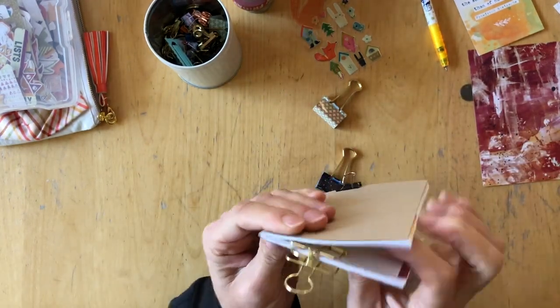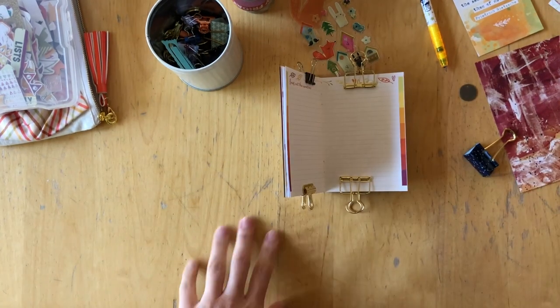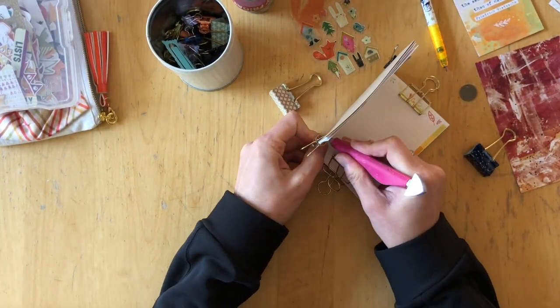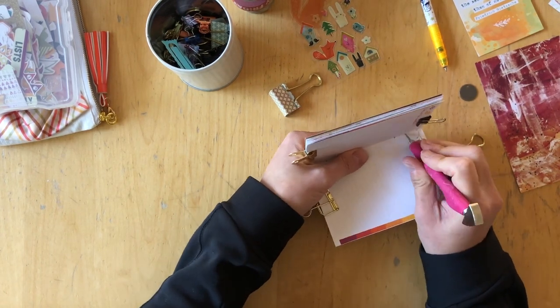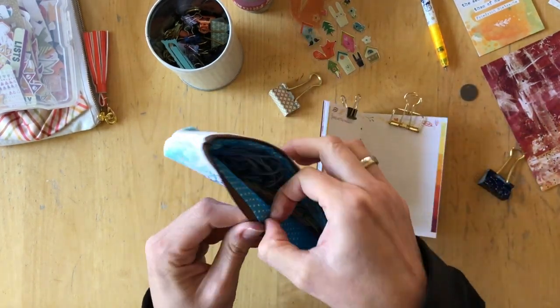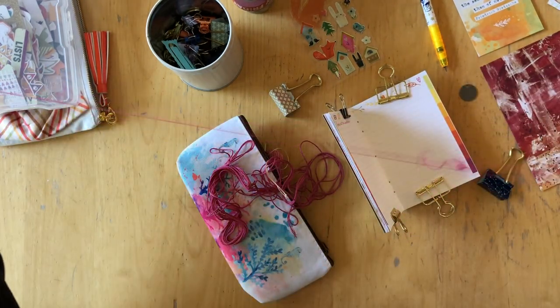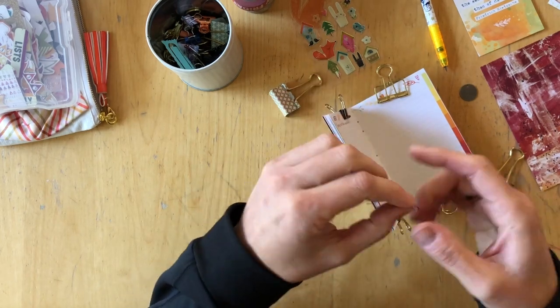One page I folded exactly in half so it doesn't go to the edge on both sides, and the other one I folded so that one of the pages was exactly the same size as the rest of the papers and one was quite shorter. I added them in where I thought they would go and made sure that they were folded properly.